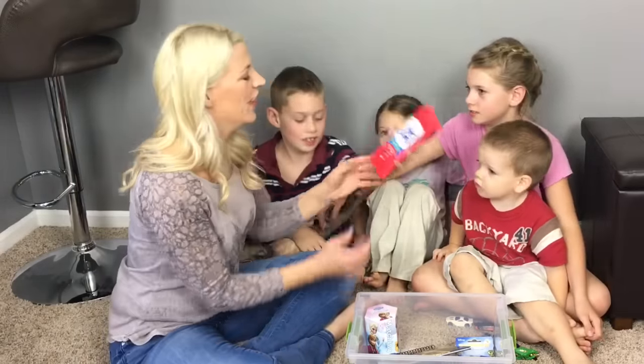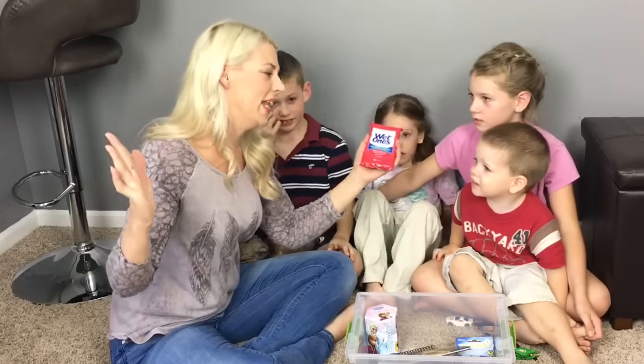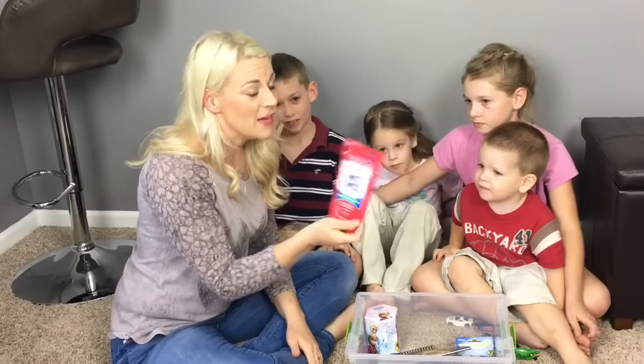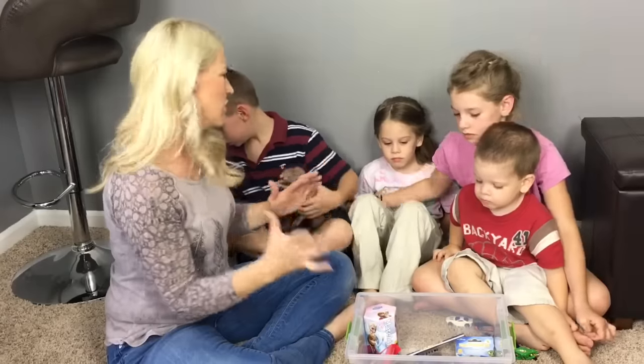We have wipes! Throwing in some antibacterial hand wipes — you know you need those when you're on the go.